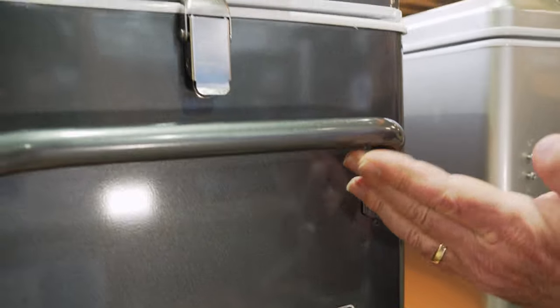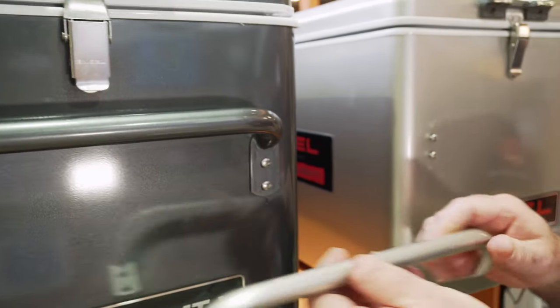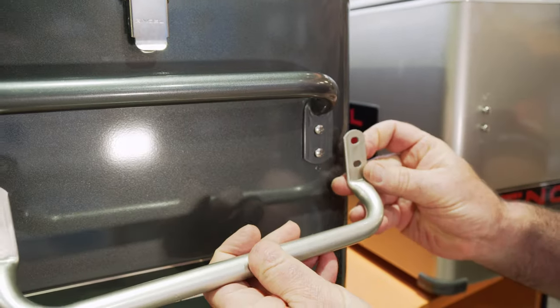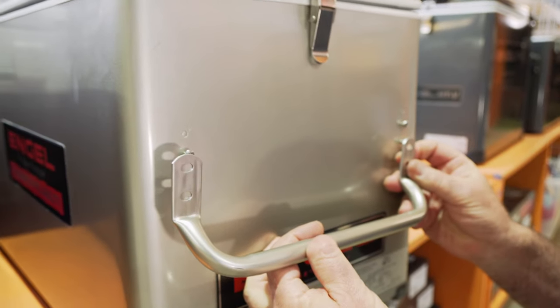We also have a much heavier handle. That's the new handle, and I've just got one of the older handles there. You can see slightly different size and thickness, and of course these can easily be removed — as you can see on this one, we've taken it off just for the comparison.